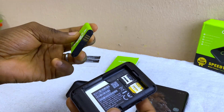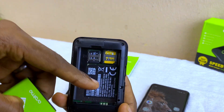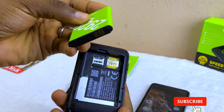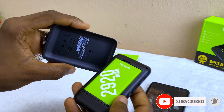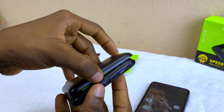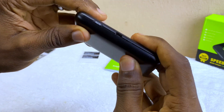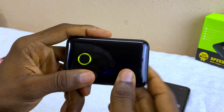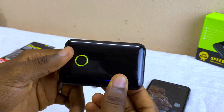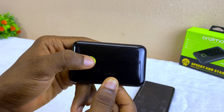Install the battery — that's the last step. Make sure it's aligned with the connectors, then close the lid. You have now completed the first setup phase.